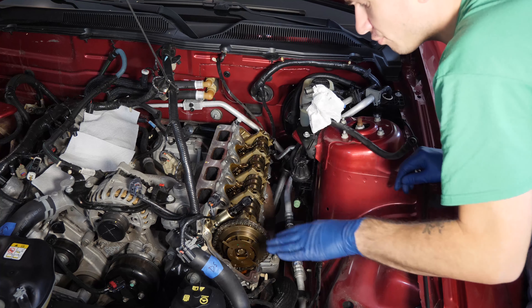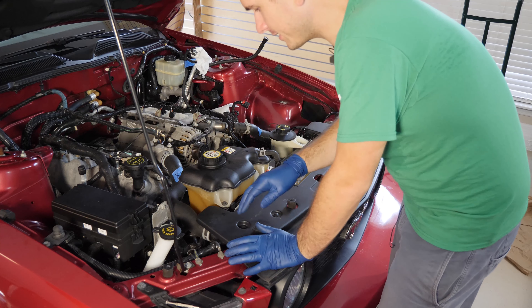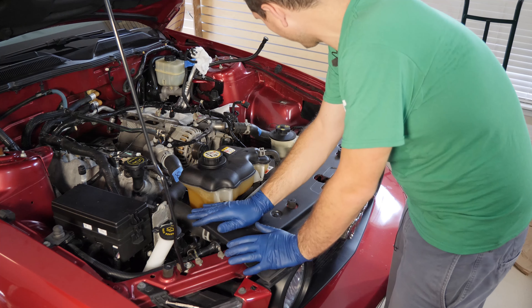Before reinstalling your valve cover — if you're just doing cam work — make sure this surface is all clean and prepped. For me, I'm taking off the heads so I'm not going to worry about it and will deal with cleaning it later. Now let's go do it on the other side.